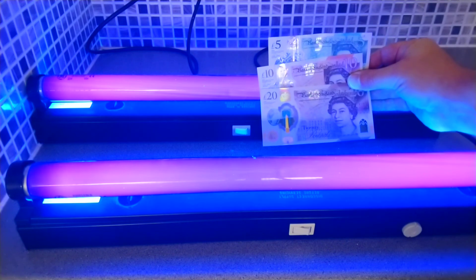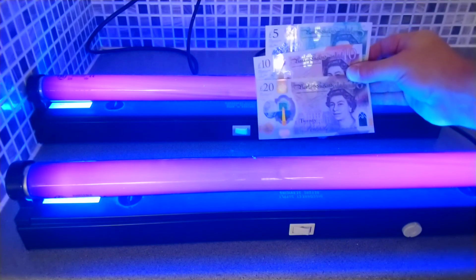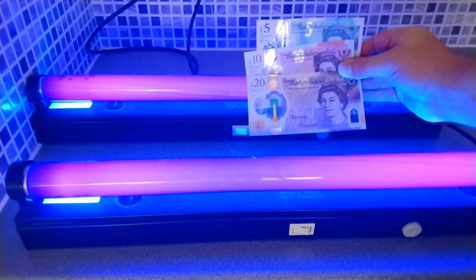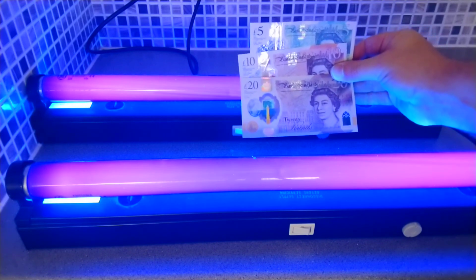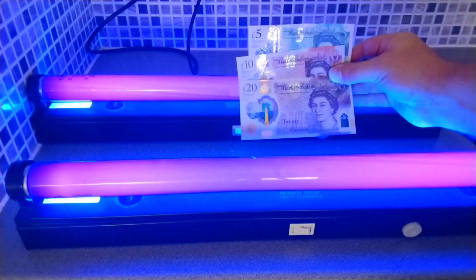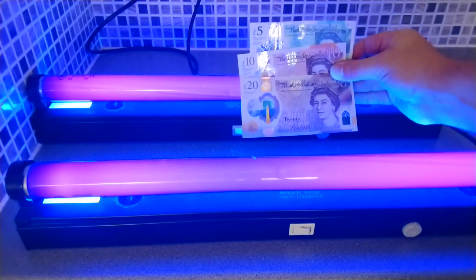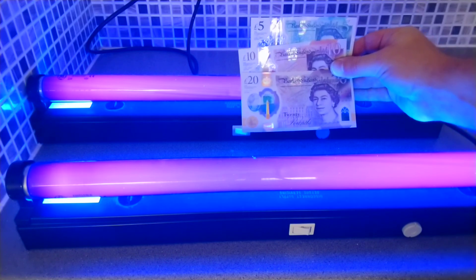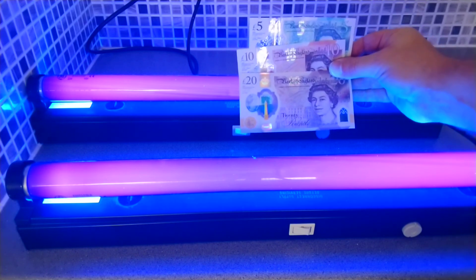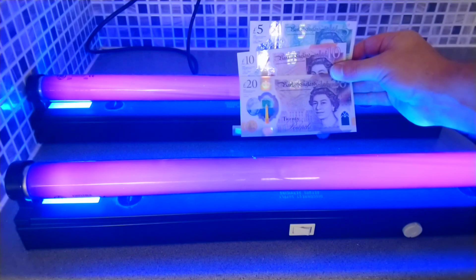Anyway, I hope you enjoyed this short video on two two-foot black light T12 tubes I have, which are made in America, which is quite unusual. Thanks again for watching and I hope you enjoyed this video.